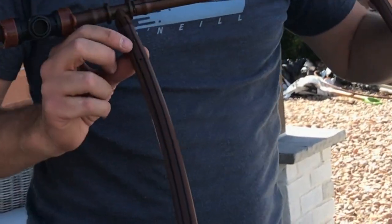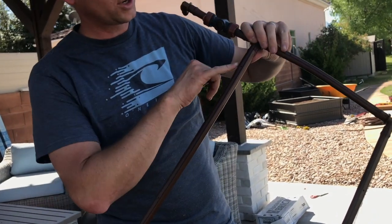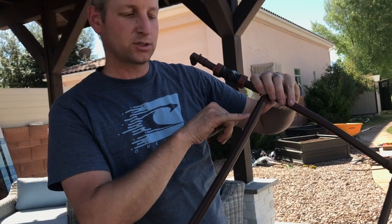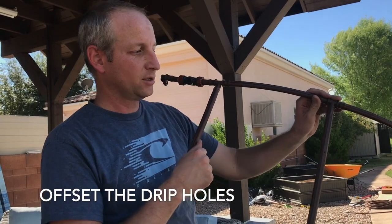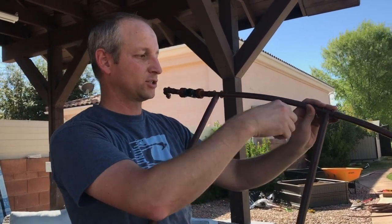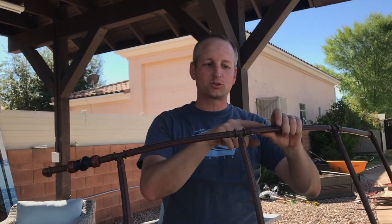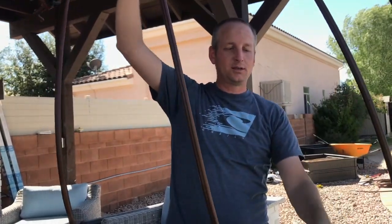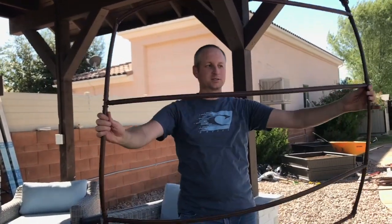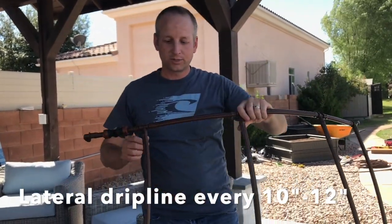As you go down, the emitters are spaced out at every 12 inches — one here and one here. You want to connect the first one as close as you can to the first hole, and on your second one go out six inches so that they're offset. It's really good to offset them so they're not all watering in the same place. I usually go about 10 to 12 inches between each one to get at least one emitter in each lateral. This is for a four by four box, so I have one lateral for each foot going down.